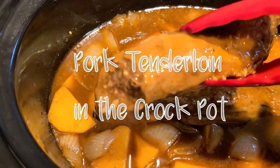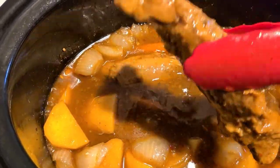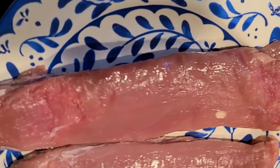Hey everyone, welcome to Cooking with Lady T! Today we got something special — we're doing pork tenderloin in the crock pot. This is a delicious meal and it can be done in six hours.